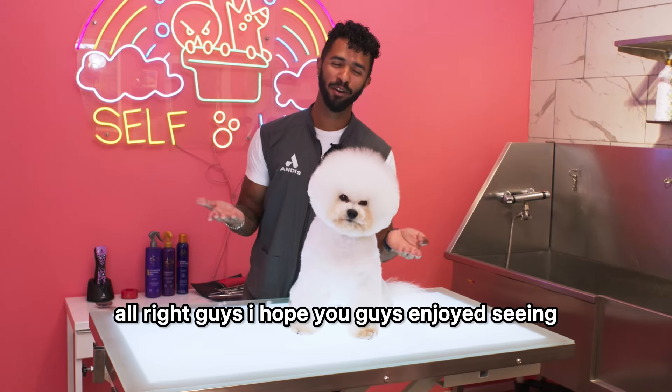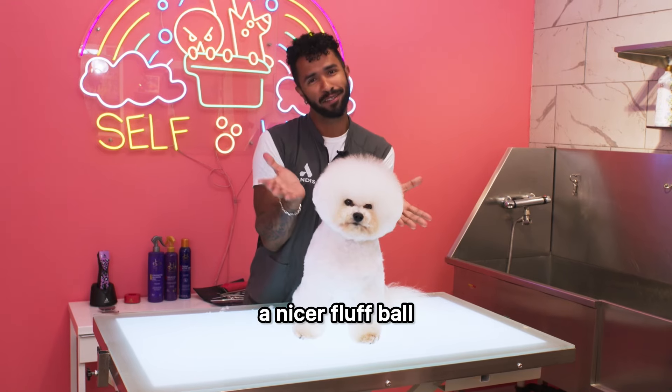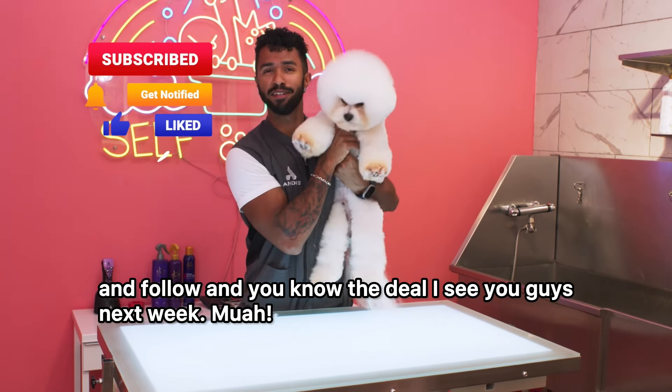All right guys, I hope you enjoyed seeing me transform Eros into a fluff ball — into a nicer fluff ball. If you liked this video, don't forget to subscribe and follow, and you know the deal. I'll see you guys next week. Bye!